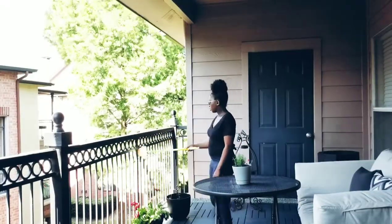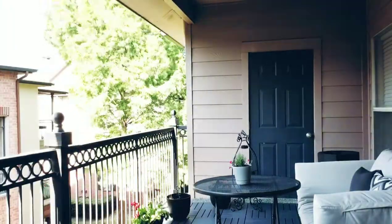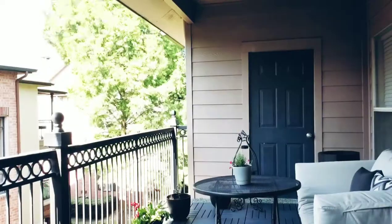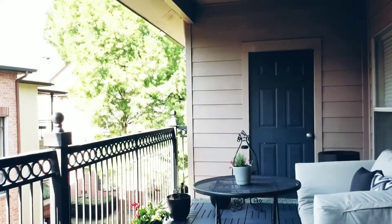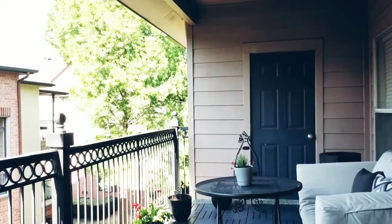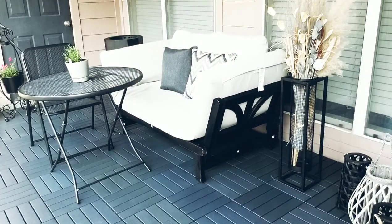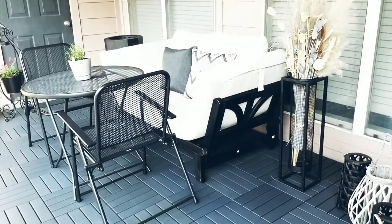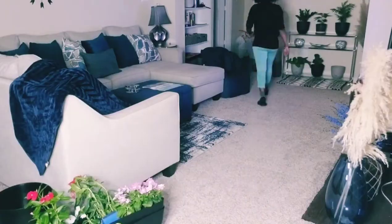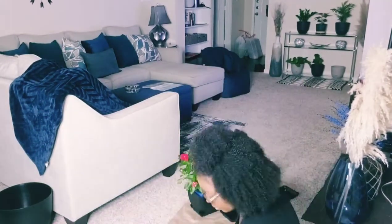Now you see me getting rid of the spider webs all over the balcony railing. I'd done this once before but the spiders are relentless and keep coming back. Now I'm mopping the deck tiles because it had been raining a lot and there was debris. Then I put out the chairs that matched the table from Target — the table was $55 and the chairs were $30 each.